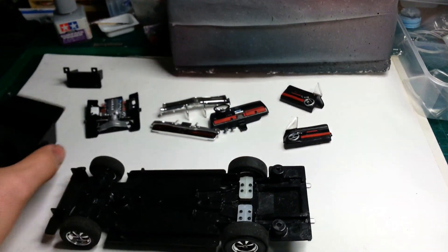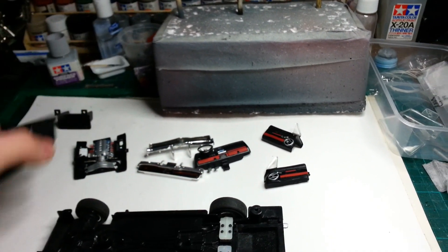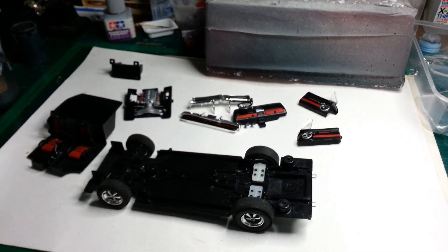The only other thing I'm gonna do is probably make a roll cage for the back and maybe come forward - something like that. And really, that'd be the only thing that I've scratch built for this. The rest of it's just what came with it.